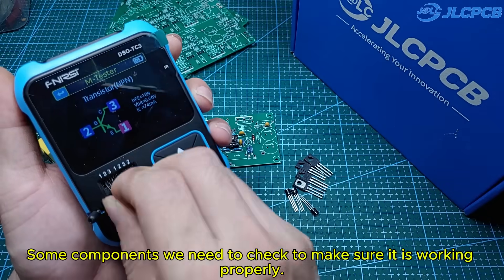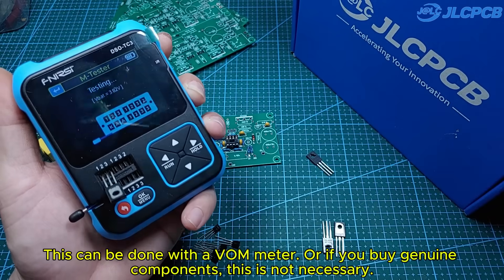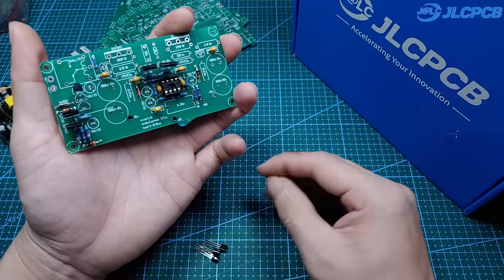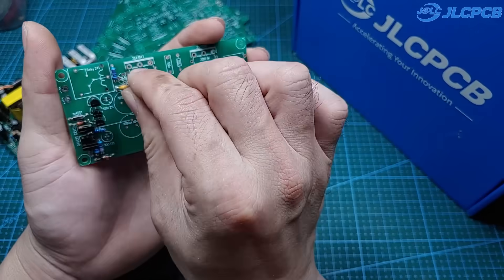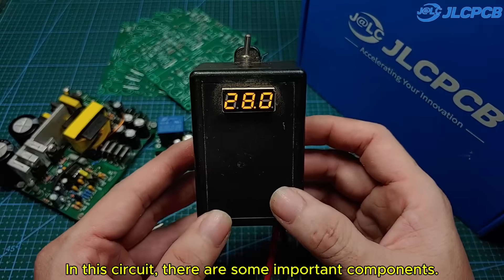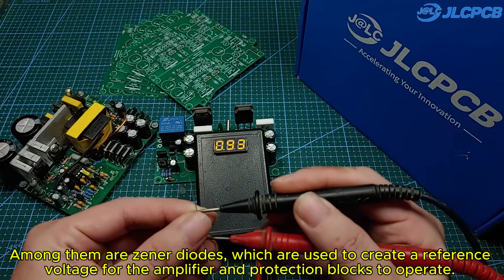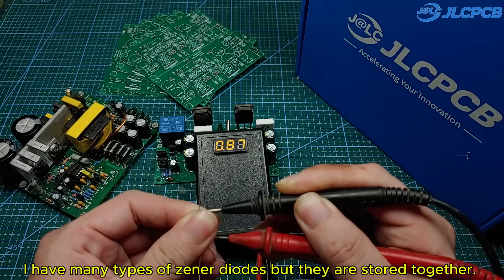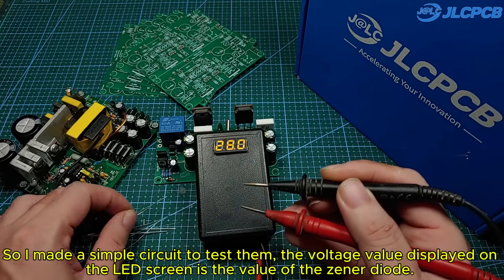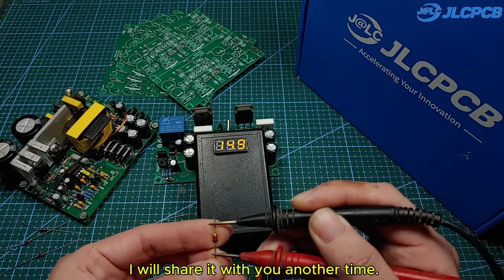Some components we need to check to make sure they are working properly. This can be done with an AVO meter, or if you buy genuine components, this is not necessary. In this circuit, there are some important components. Among them are zener diodes, which are used to create a reference voltage for the amplifier and protection blocks to operate. I have many types of zener diodes but they are stored together, so I made a simple circuit to test them. The voltage value displayed on the LED screen is the value of the zener diode. If you like, I will share it with you another time.